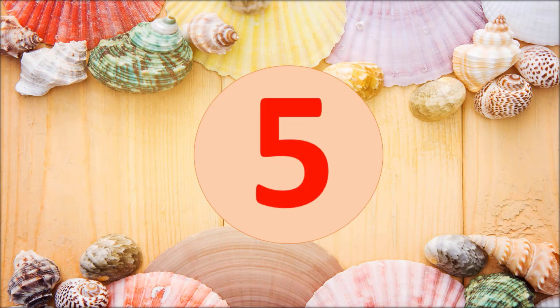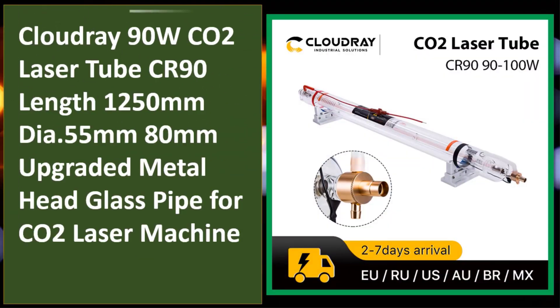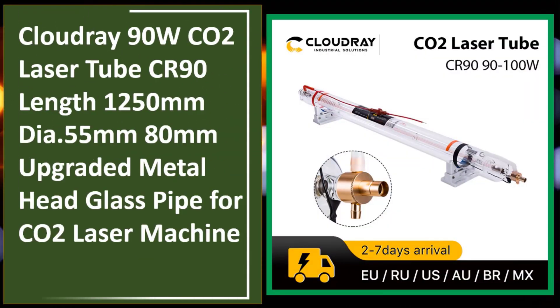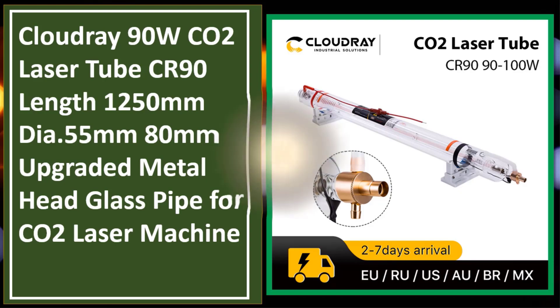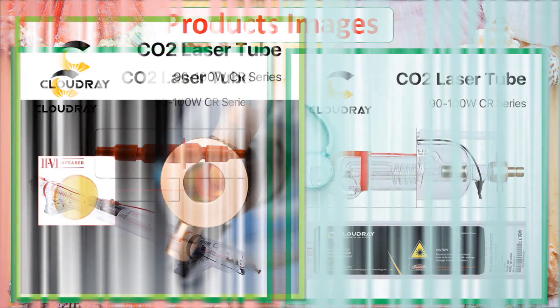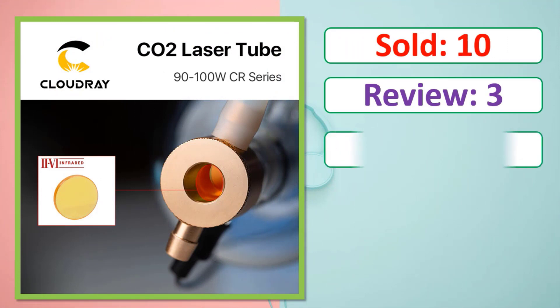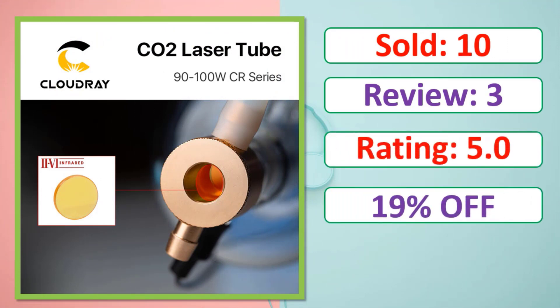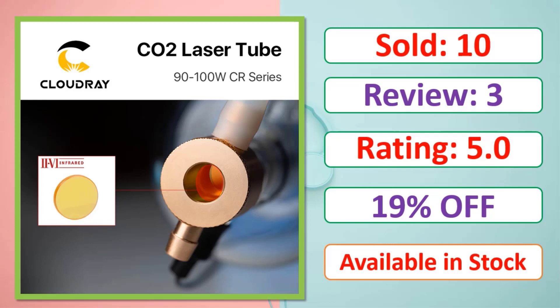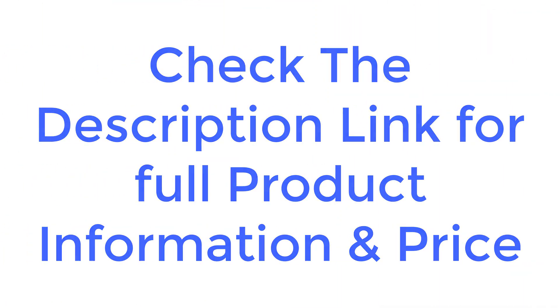At number five: Cloudray 90W CO2 laser tube CR90, length 1250 millimeters, diameter 55 millimeter to 80 millimeter, upgraded metal head glass pipe. Check the description link for full product information and price.